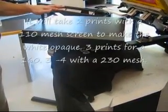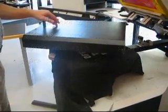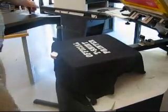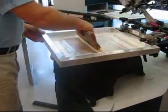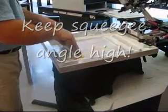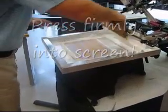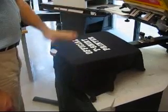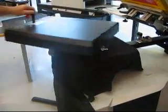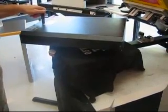Again let cool, bring down, reflood keeping your squeegee angle up high. Again come down, press down, tilt, lock — third and final print with a 230. Lift up. It is white, it is smooth. A final flash must be done, and then we need to remove the shirt for final curing.